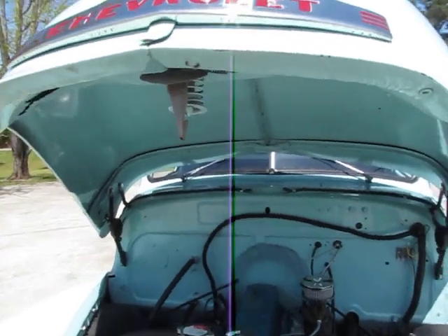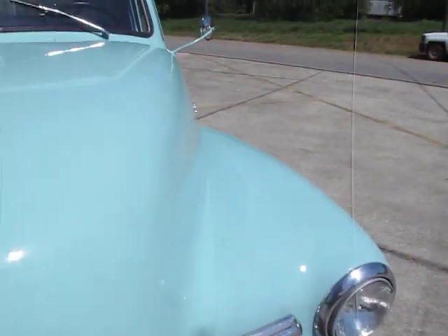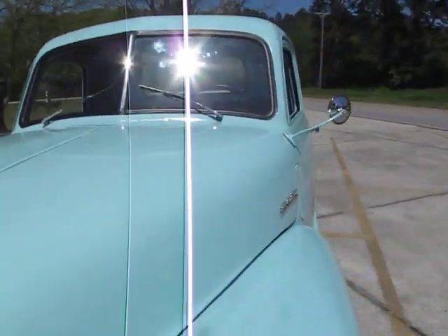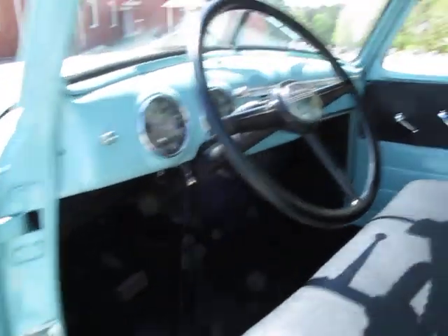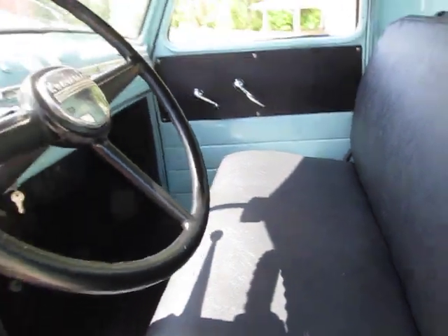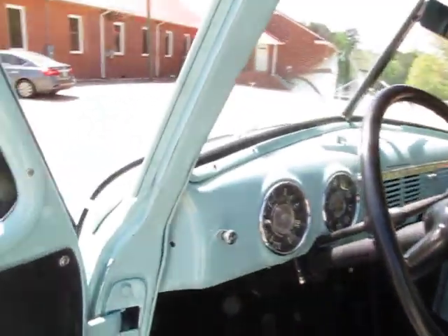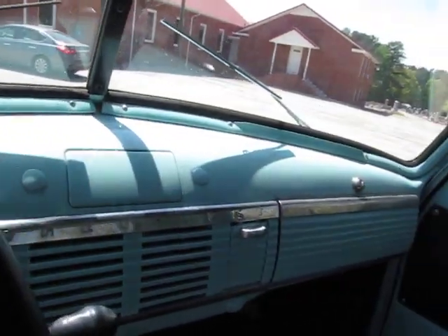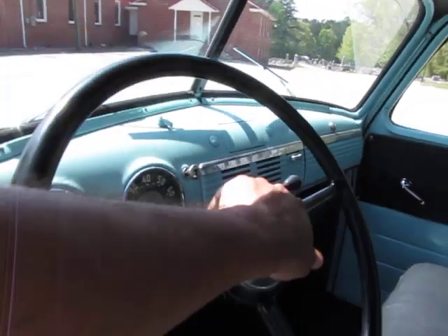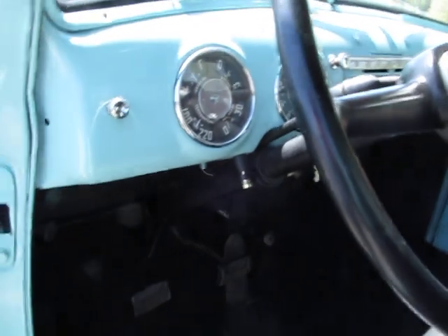Nice solid hood. Unmolested dash — all original. Everything was taken out, repainted. Gauges redone. How about the horn? Even the horn works. Look at that — that's awesome.